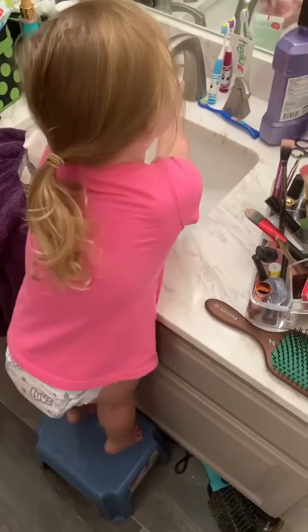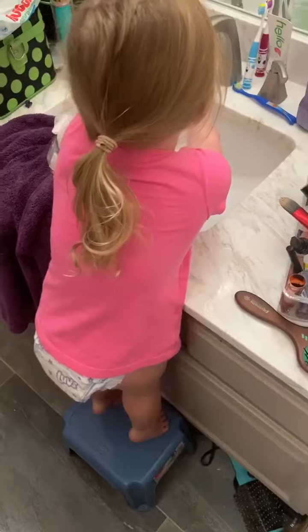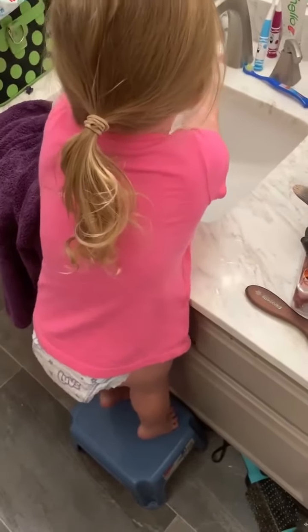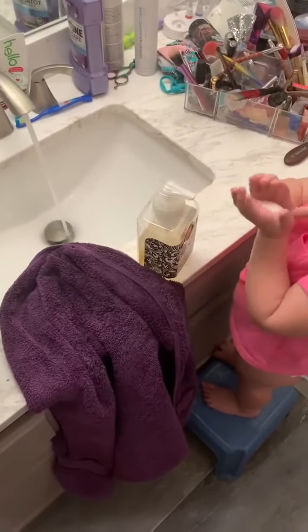Hey! Mommy! Daddy! It's cold! I can wash my hands! So how do you wash your hands? I get some cold water on it. I get some soap. You get some water and some soap.